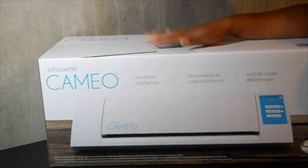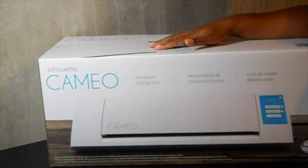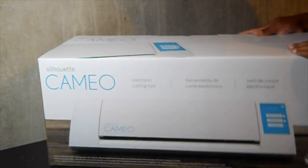Okay, so I got the bundle and I picked this up at Michael's. It was $269 I believe for the bundle. And yeah, I'm excited to see what's in here.